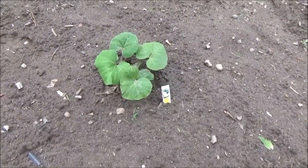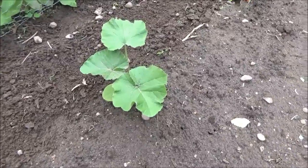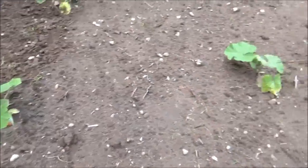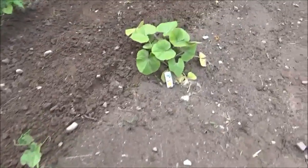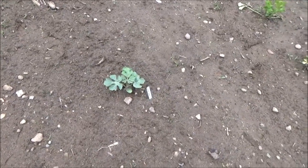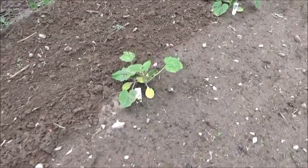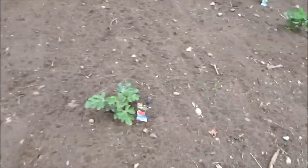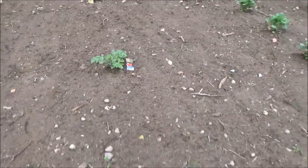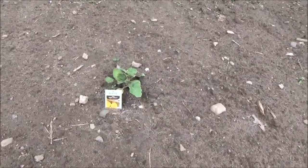Here we have acorn squash — I don't much care for it but my folks love it. Over here I've got zucchini, and this one is the prize winner pumpkin. This is a regular pumpkin. Over here is another prize winner pumpkin. This right here — I lost the tag but I believe that's cucumber. Another acorn squash. Here I've got a crimson sweet watermelon, supposed to be a 20-25 pound watermelon. That's also a crimson sweet. Yellow squash, yellow squash, zucchini squash, zucchini squash. Here I've got another crimson sweet watermelon. Back here we have an ambrosia melon. Cucumber, bush pickle cucumber, and over here is a sugar cube — I think it's like a cantaloupe.